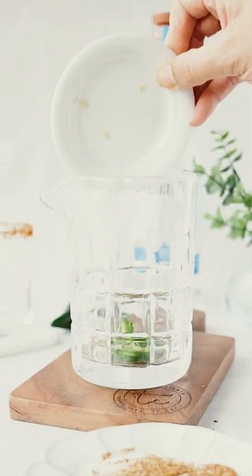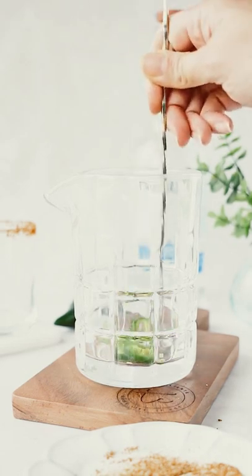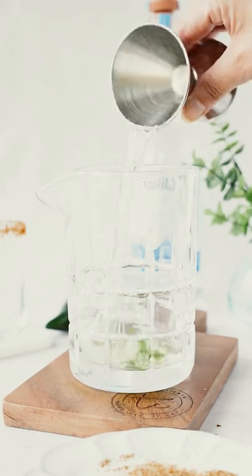Next, use a cocktail shaker or mixing glass with some jalapeño slices and muddle them to release their heat.